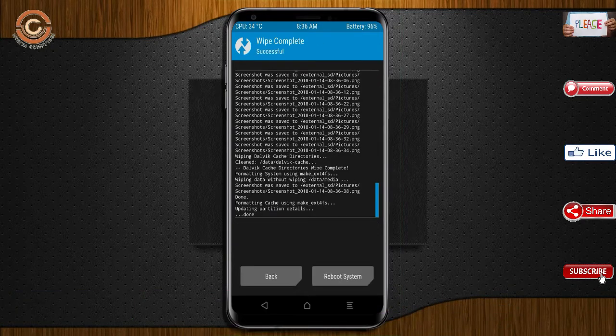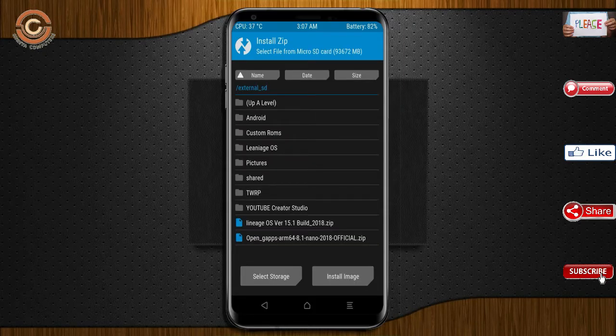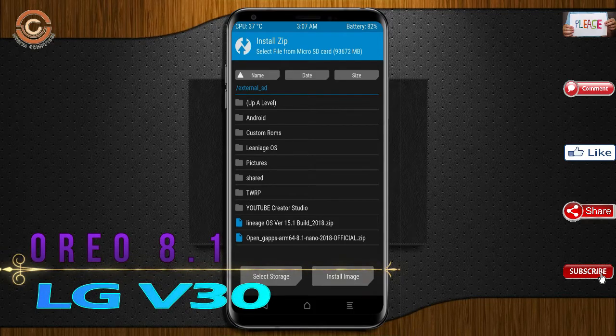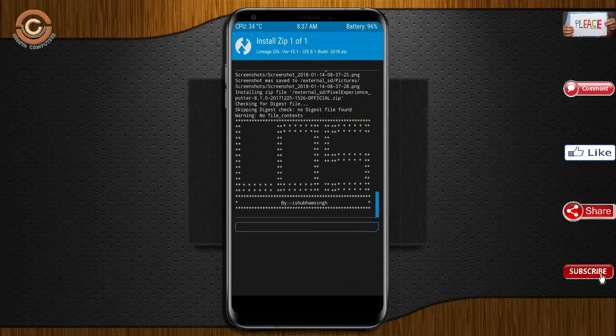We need to go here to install. Press back. Here you may find install. Select Oreo 8.1. Friends, here I have provided the latest version of the custom ROM and G-Apps which are suitable for your device. Please find the links in the description below and download them. After selecting this Oreo 8.1 ROM, swipe right to install.